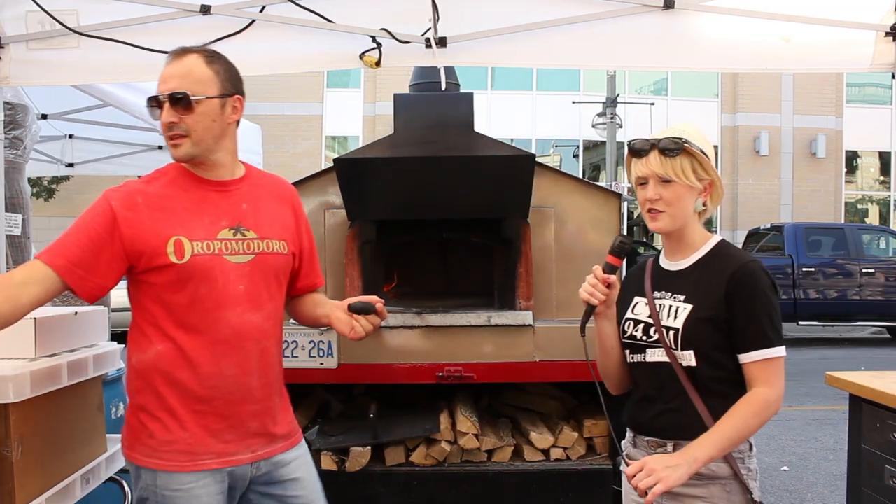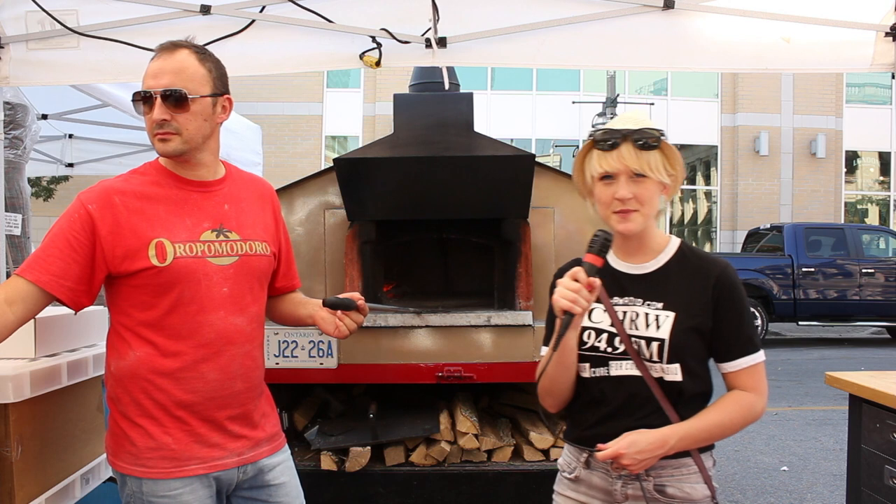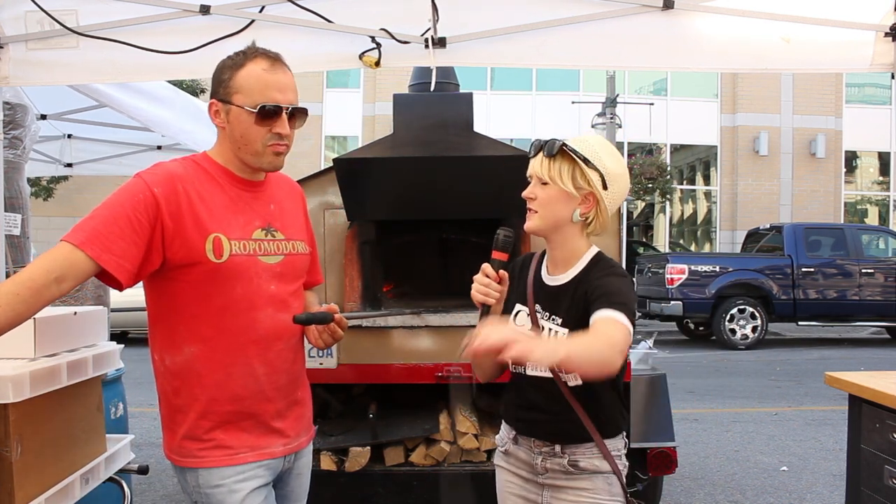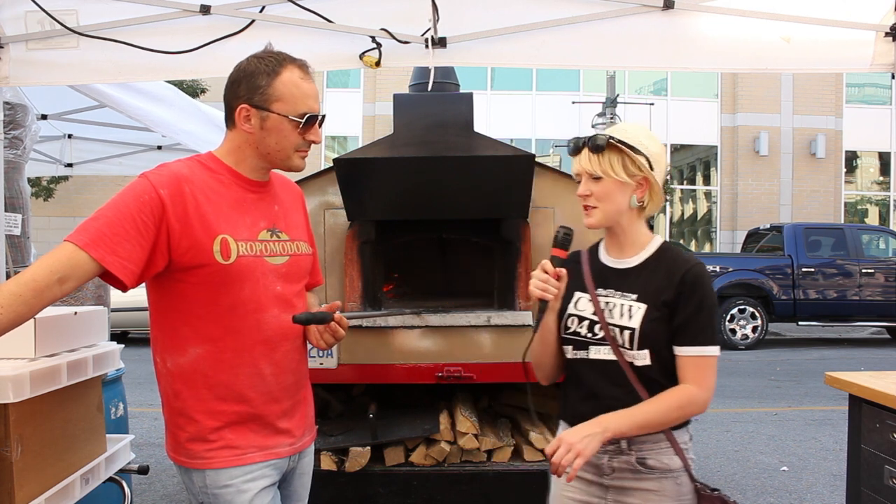We're here at the pizza tent. What's your name? Remo Tortola. And you're the leader of the pizza makers here today? Yes. So what defines real Italian pizza from the rest?